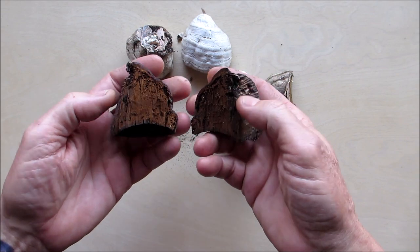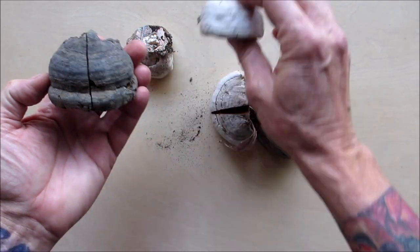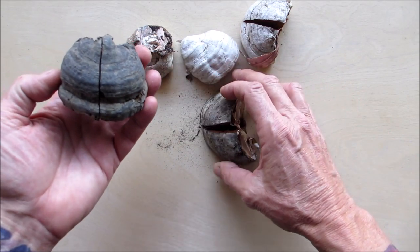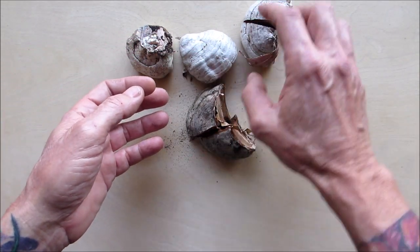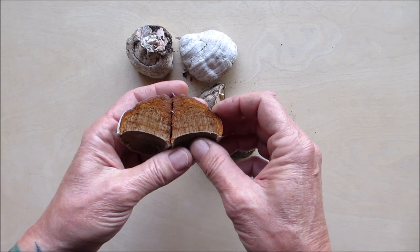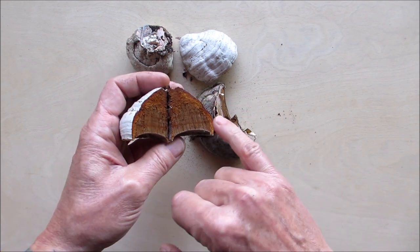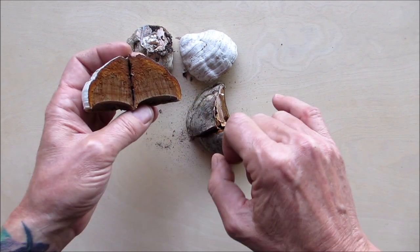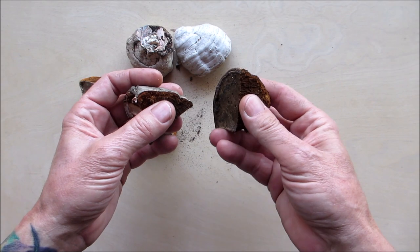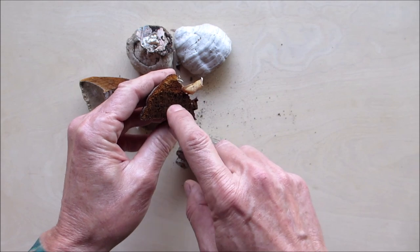This one is completely dried up and you really can't get any amadou out of it, so you're going to be looking for some fresh stuff — look at the color difference. This one isn't too far gone. So now let me show you what the amadou layer is. I cut these open and if you look right here on the edge you see that lighter orangey color — that's the amadou, that's what we want. You can see it right along there; I can feel this one is very damp.